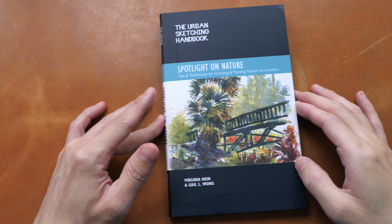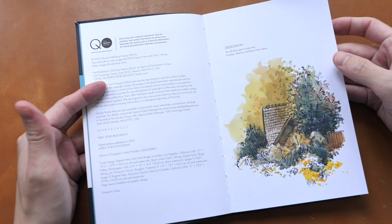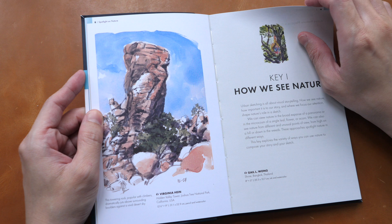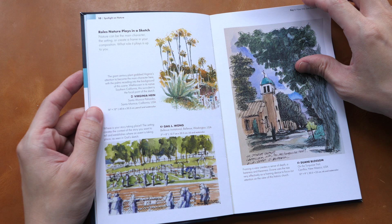This is a wonderful book for those who love urban sketching and also for those who have problems drawing and painting nature. In this book you are going to see a lot of tips and techniques not just from the authors, but also from contributing artists from around the world.